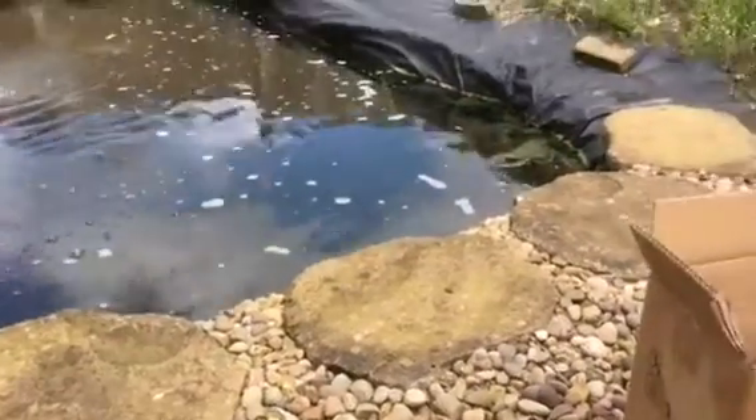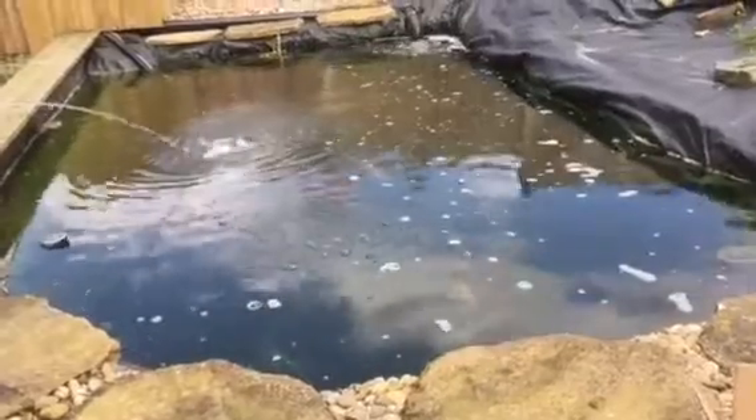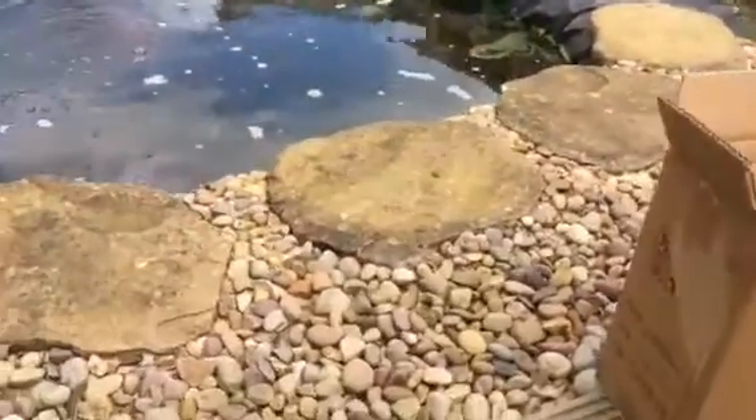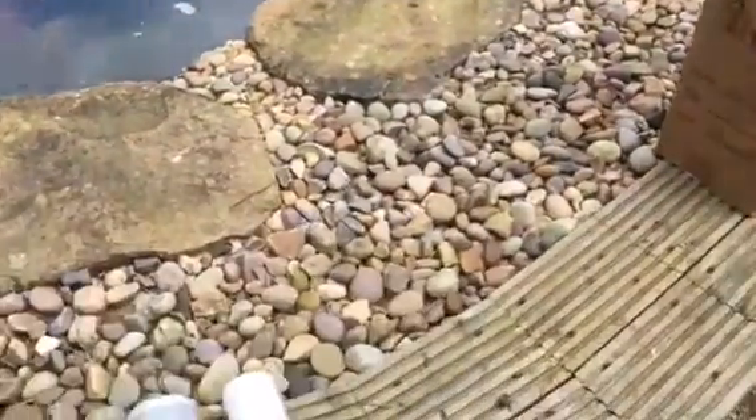Hi you guys, this is just a quick video to add to the reverse osmosis one. I thought I'd just show you something — I've just taken apart the broken canister that was in the previous video.